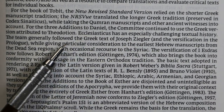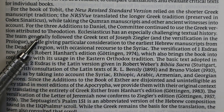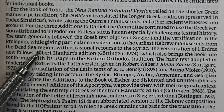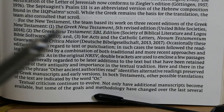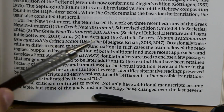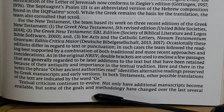For the three additions to Daniel, they continued to use the Greek version attributed to Theodotion. For Ecclesiasticus, they followed Joseph Ziegler's Greek text, giving particular consideration to the earliest Hebrew manuscripts from the Dead Sea region and making occasional recourse to the Syriac. For the New Testament, the team used UBS 5, the 2010 SBL edition, and for Acts and the Catholic Epistles the Editio Critica Maior 2013–2017.